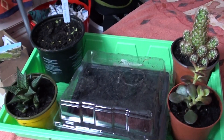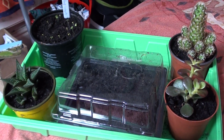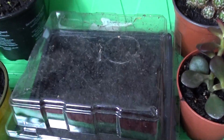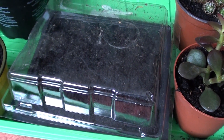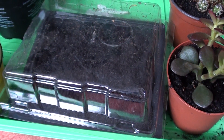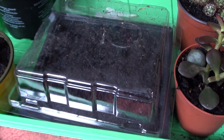Last but by no means least, this is my propagation unit for seed production. In the middle I've got a covered seed tray, and in the base I've got some cabbage winter jewel seeds I've sown a couple of days ago, so hopefully they'll be coming up soon.